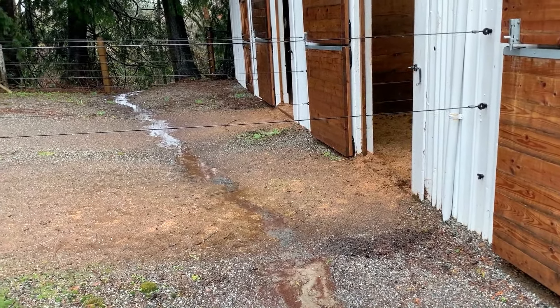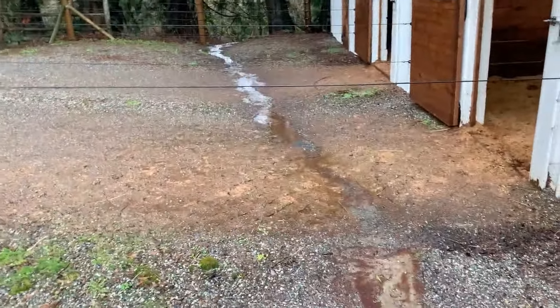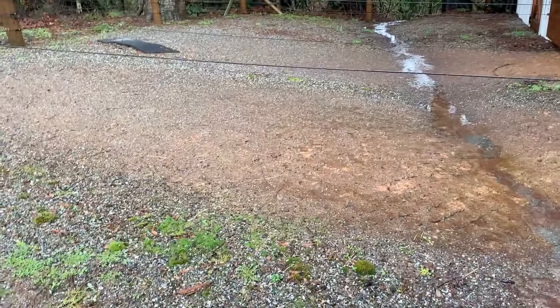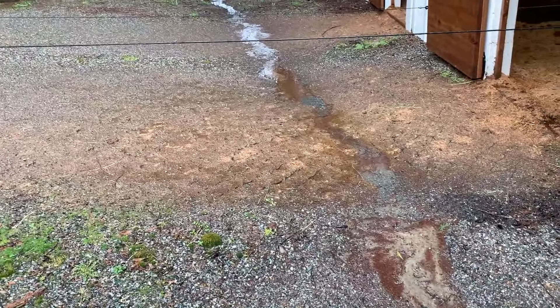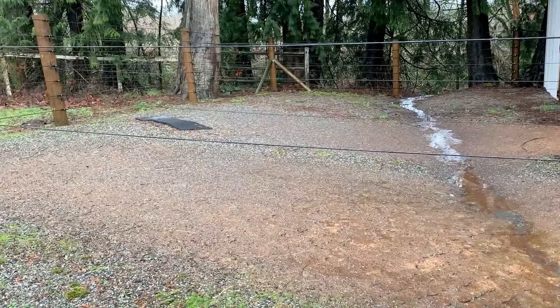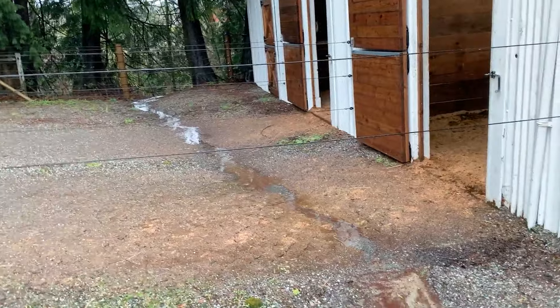You can see that a bunch of bedding got tracked out — there are probably ways we could have prevented that — but still it's firm and not forming into mud. We've got some little weeds growing up at the edges under the fence lines, and some places where it might be a little thin and could probably use a little more gravel on top. But in general, for zero maintenance, we're really, really pleased.